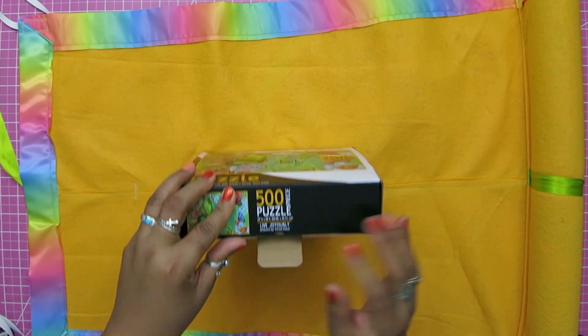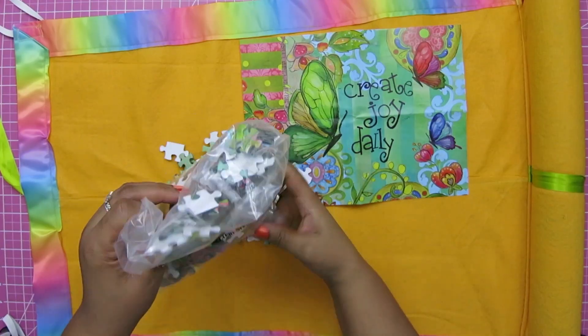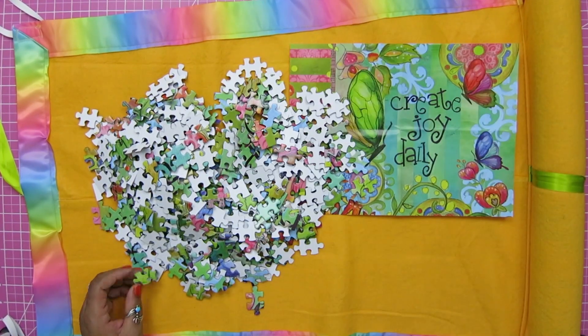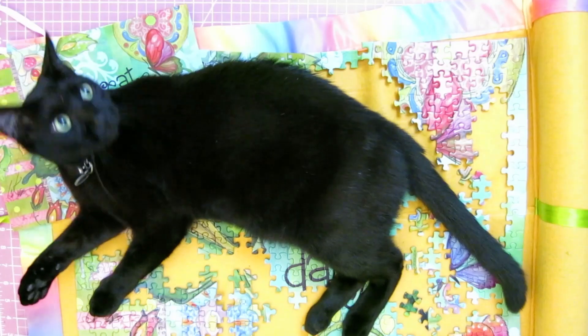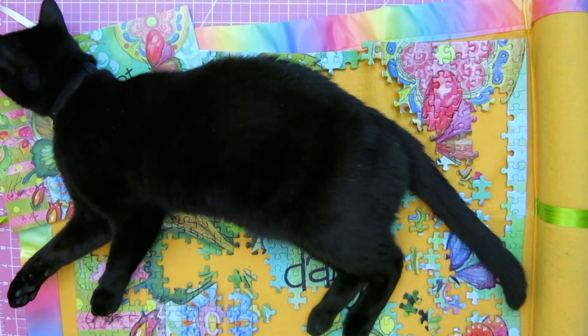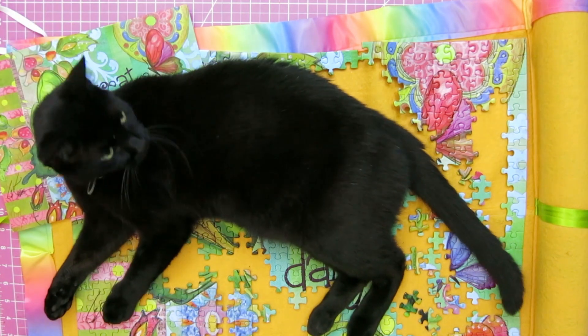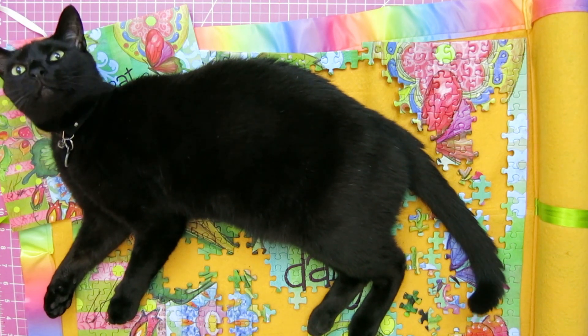How many of you have done this during quarantine? How many of you have enjoyed a nice puzzle? How many of you have started a puzzle to come back to this? Seriously. This is usually my situation with any project that I do not finish — I'll come back to a cat laying on it. And because of that, the necessity sparked me to explore what options I had out there to maintain my puzzle, because he chews the pieces too.